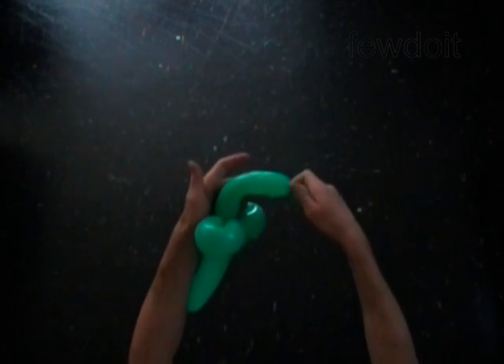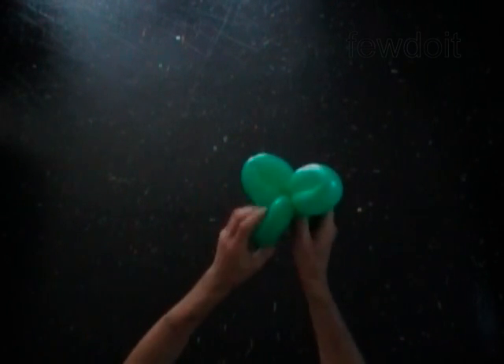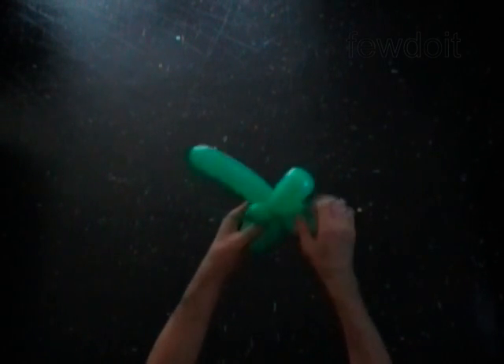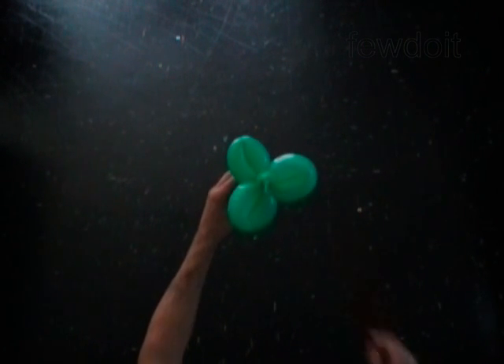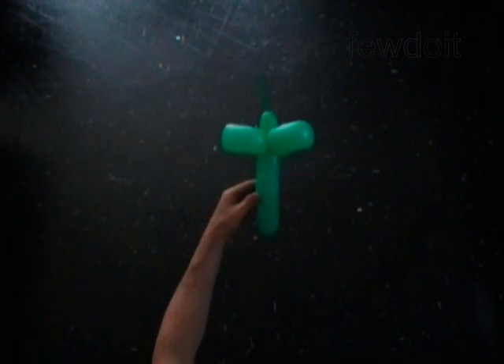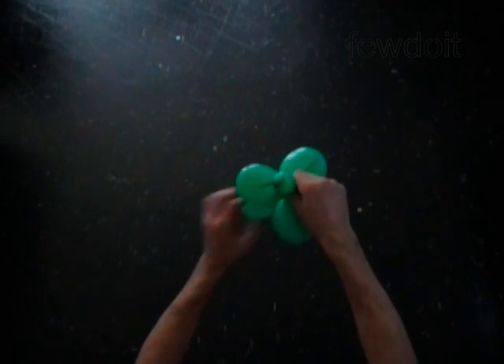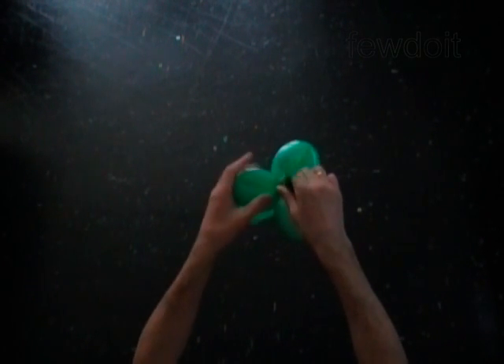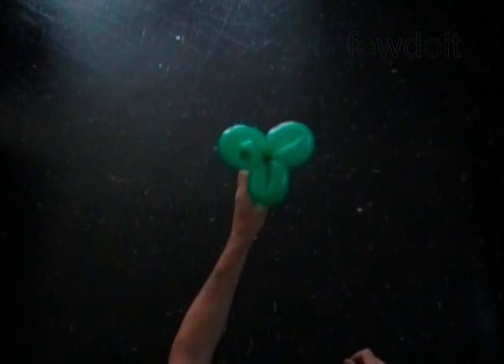Twist the fourth green five inch bubble. Lock both ends of the fourth bubble in one lock twist. The rest of the green balloon is the fifth bubble. We have made the stem with three leaves and one flat tail. Fold the fifth green bubble to the very end of the flat tail. Fix all bubbles in proper positions.